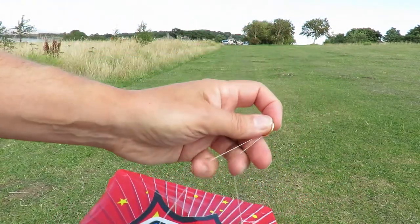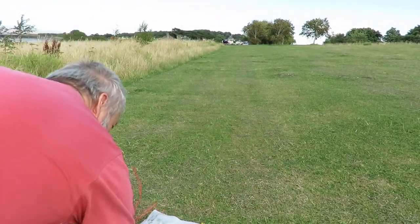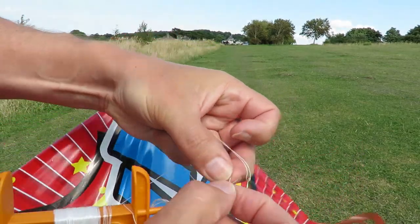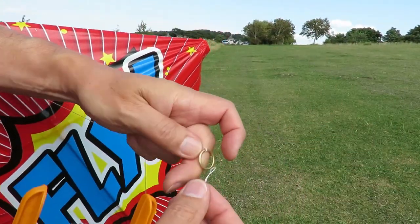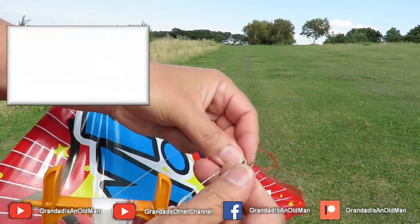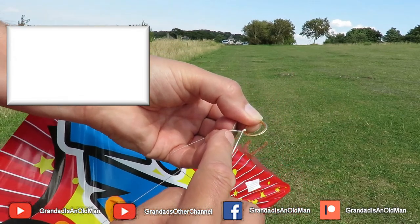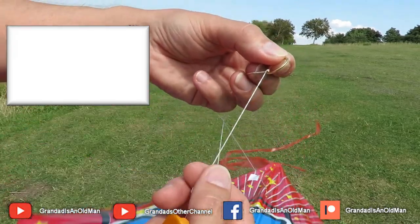The ring is just free running, but when the flying line goes over it — let's see if we can demonstrate. This is a loop on the end of the flying line. I push that through and over, and it actually pulls tight on the bridle and holds the bridle in position. That works quite well for me — makes it very easy to adjust the angle on the bridle.